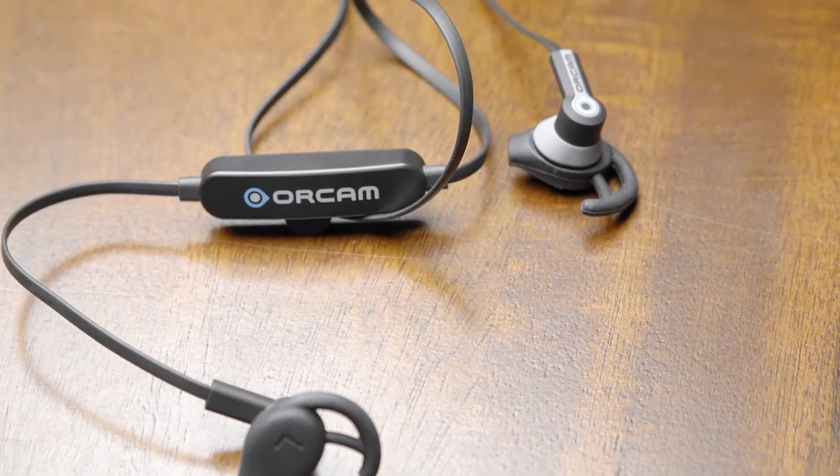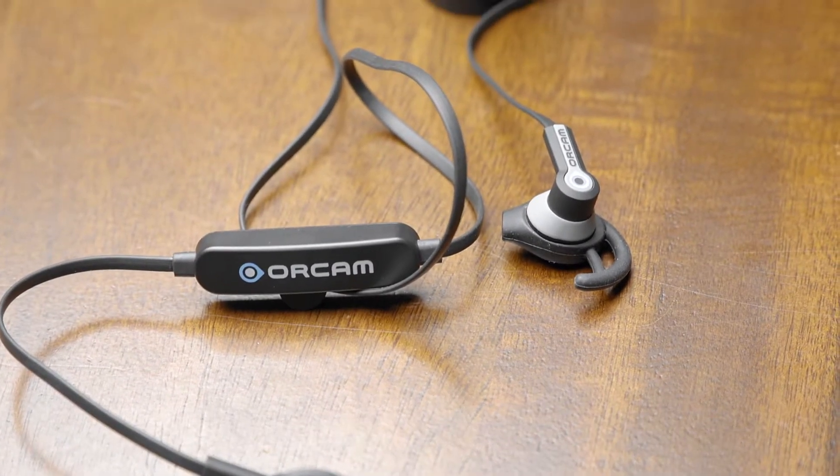I now have my OrCam attached to my favorite pair of shades and I'm going to use different finger gestures — like swiping, tapping, or long pressing — to use the camera to interact with my environment. There is a small speaker built into the device that will speak what is in the environment directly into my ear. The OrCam volume can be adjusted and put very low so it is discreet and only you can hear it.